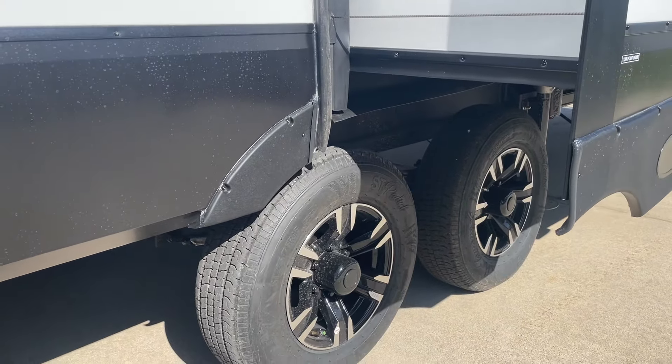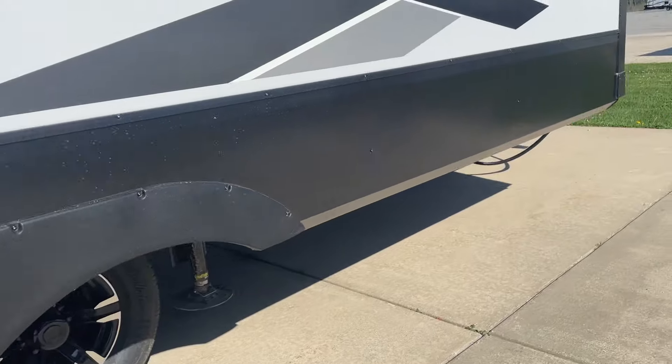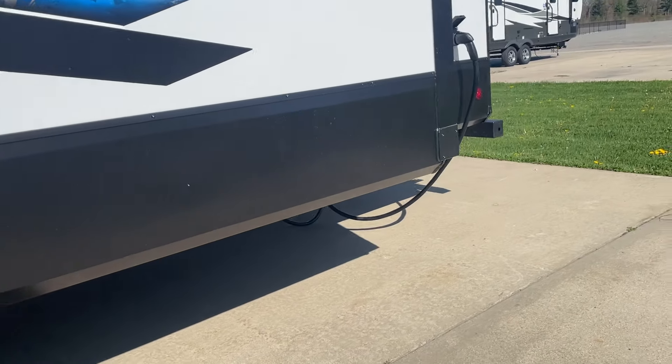We've also checked your lug nuts and your tires. It is a good idea after the first 250 miles to make sure that those are tightened again as they can become loose.